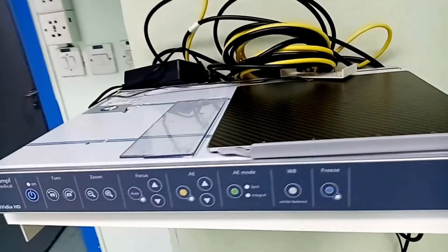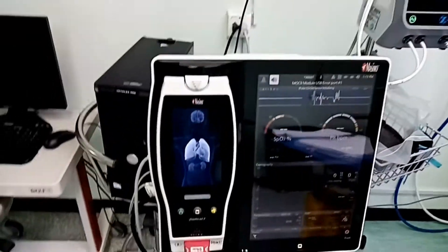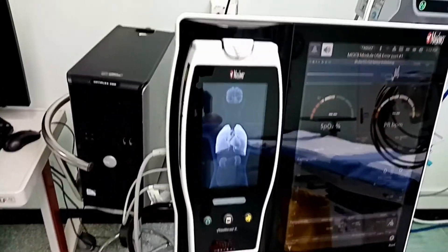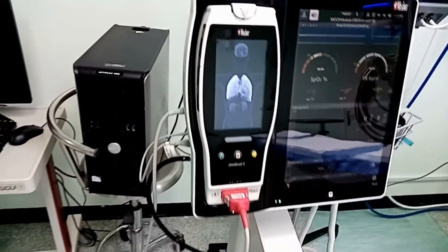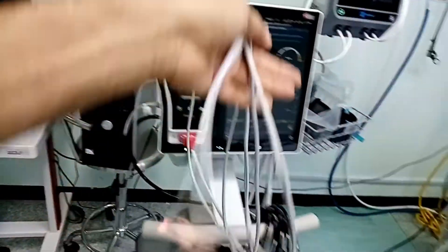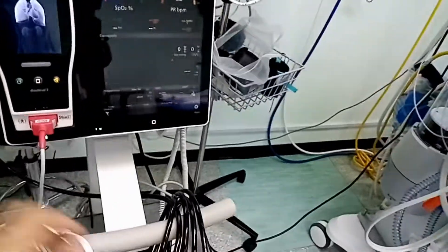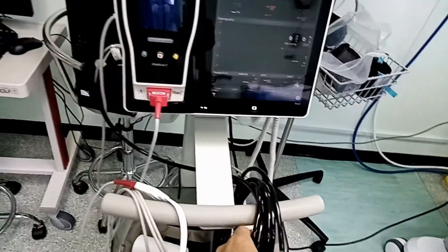احنا حبينا نوضح لكم التجهيزات اللي موجودة في غرف العمليات. ده جهاز المونيتور، كل أجهزة المونيتور بتستخدم لقياس الضغط ونسبة تشبع الأكسجين في الدم، وممكن أعمل تخطيط قلب وقياس الحرارة. ودي الكابلات أو الملحقات الخاصة بجهاز المونيتور.